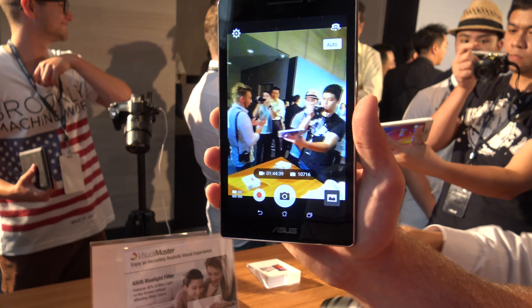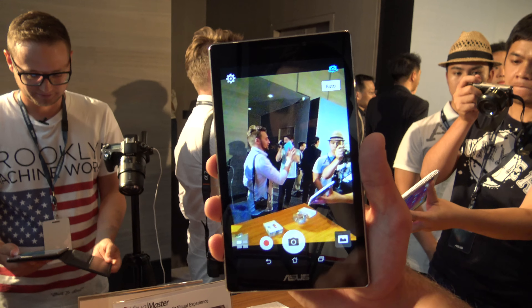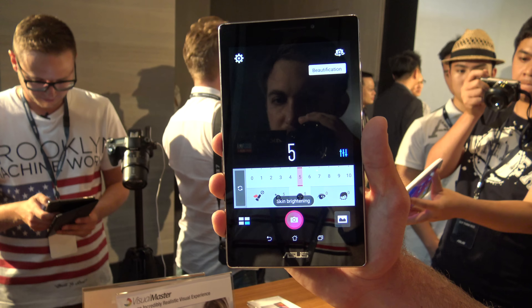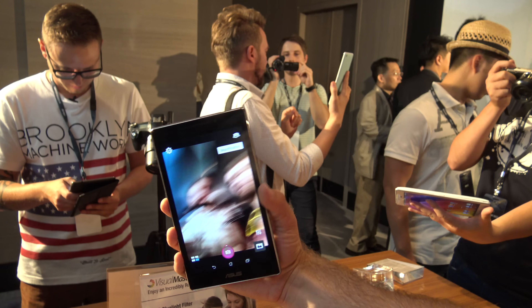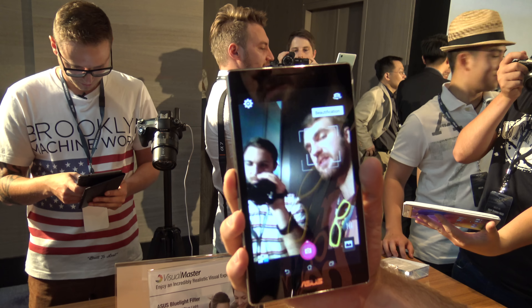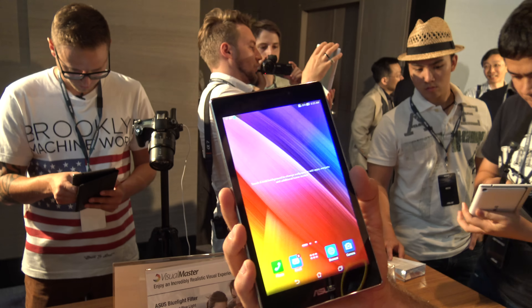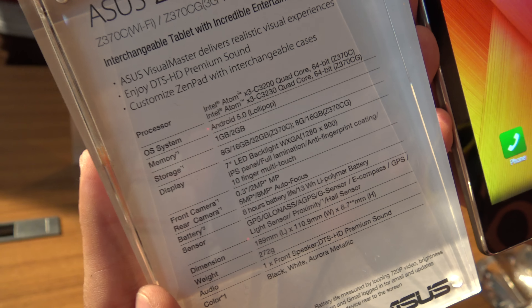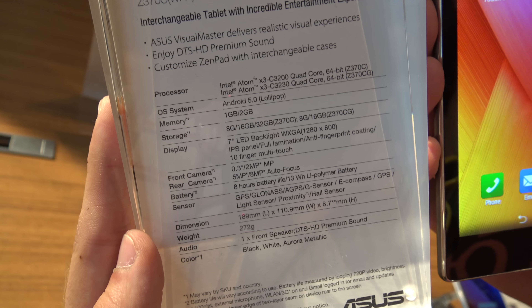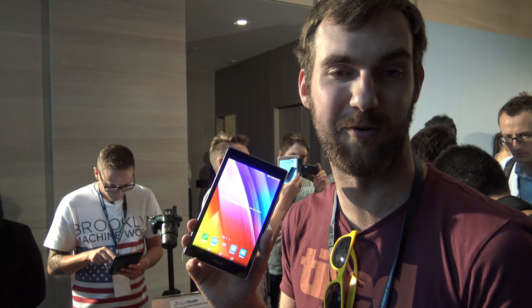Opening up the camera, you can see the back camera quality. On the front you can see the front camera — it could be a little bit faster but the images look quite sharp. That's all for my first hands-on here with the Asus ZenPad, available in different versions. Thank you for tuning in, and don't forget to subscribe to my YouTube channel for more videos from Computex 2015 in Taiwan.